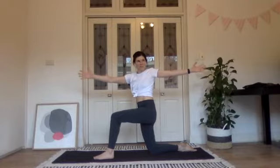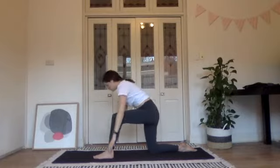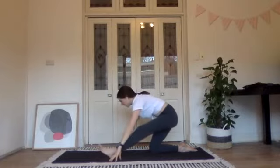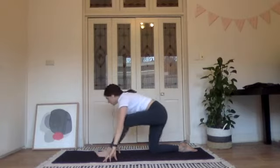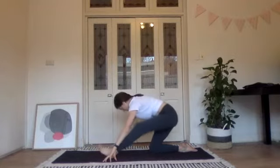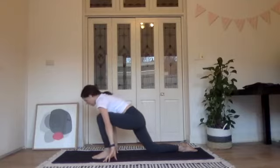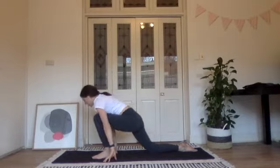Big breath in here and out. Hands come back behind the head, turn to face the front, fingertips to the floor, and let's sink back feeling that left hamstring stretch. Move quite fluidly back and forth, letting your toes lift as you stretch back and then planting them back down as you come forward.